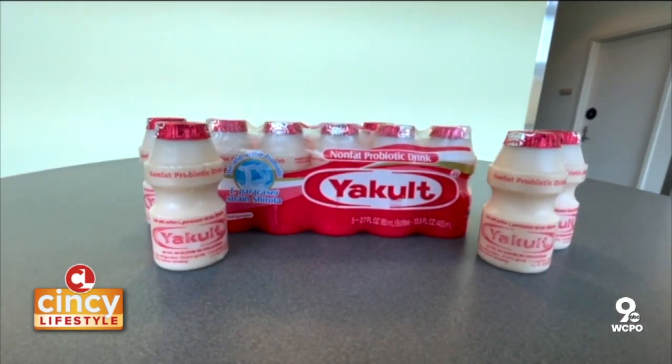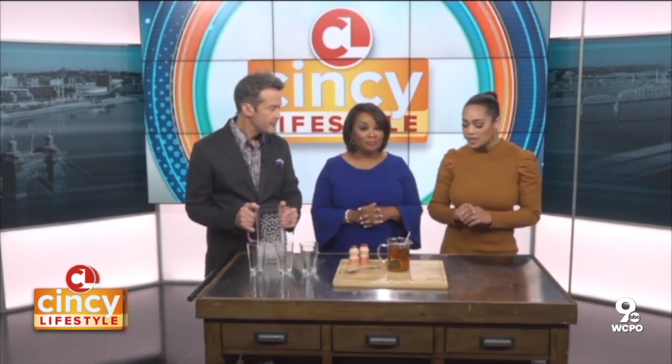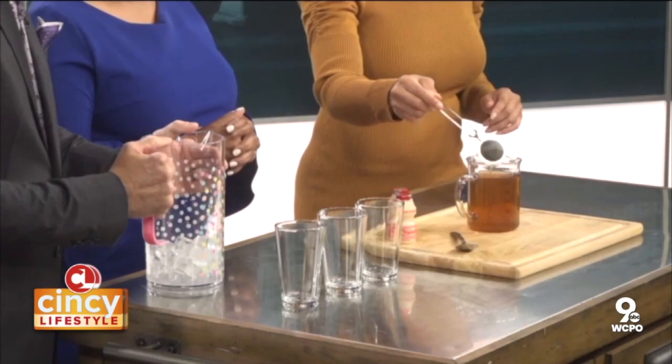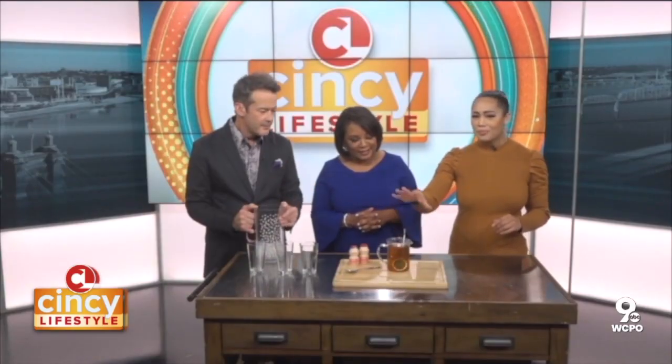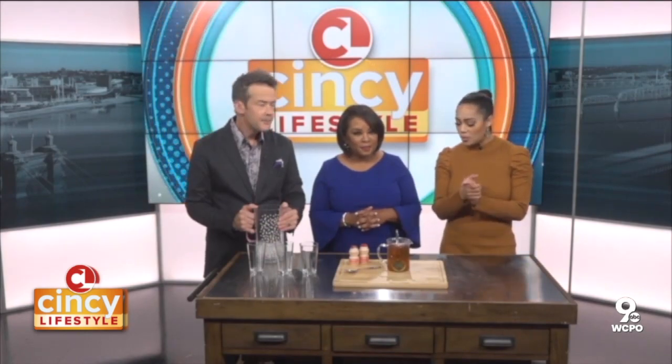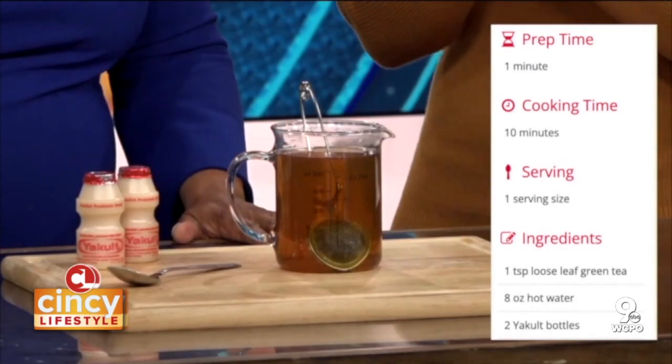What better way to keep you on track with your daily probiotic than a tasty recipe — today we're making green tea Yakult. We have our list of ingredients: one teaspoon of loose leaf green tea, which we put in a tea infuser to brew, eight ounces of hot water, and two Yakult bottles.